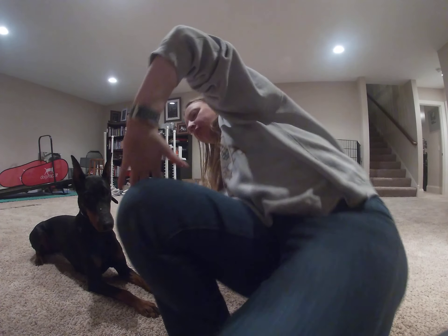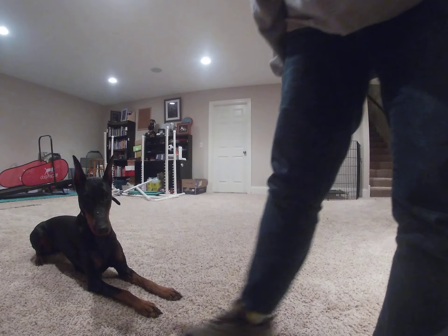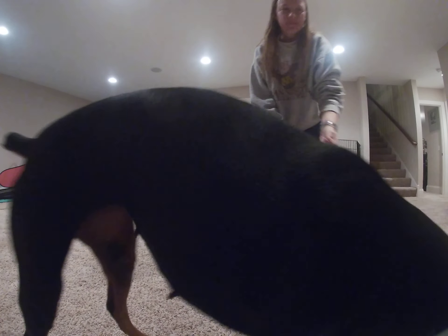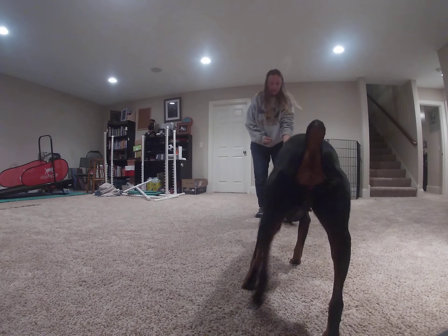What position works with your dog? Luna? Luna? Luna?